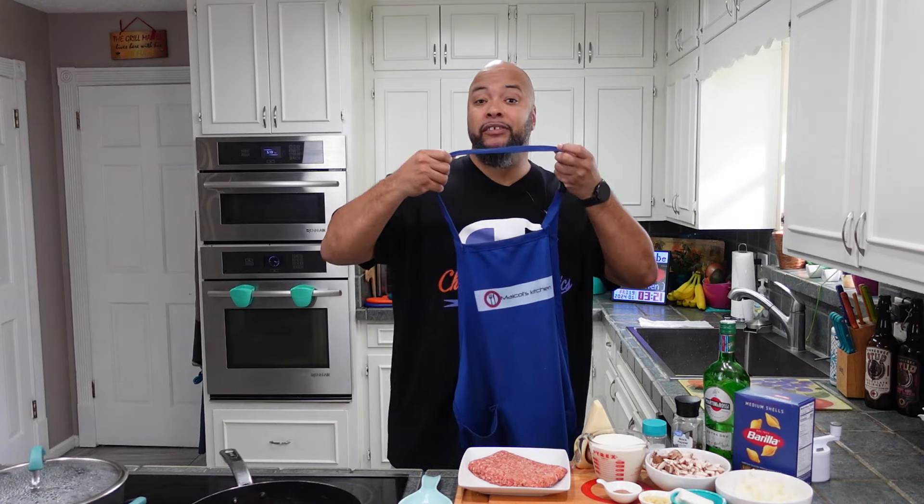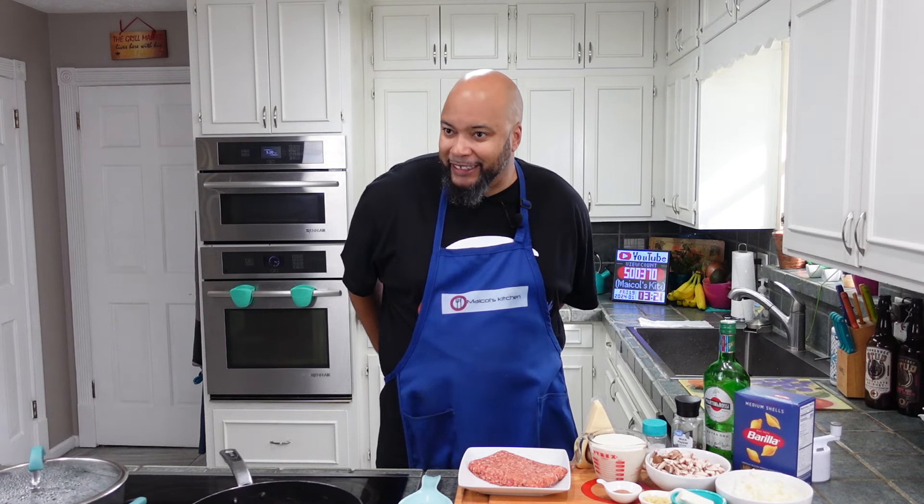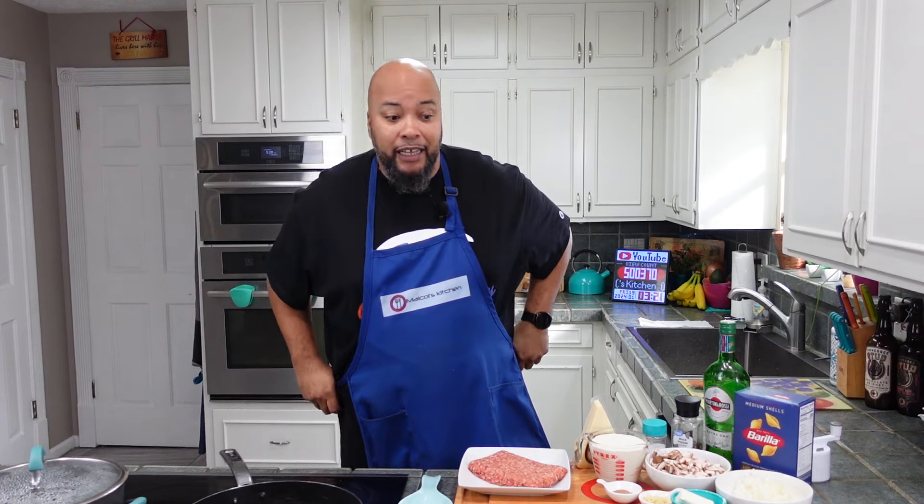We went out to one of the restaurants here in Jacksonville — in my opinion the best restaurant in Jacksonville so far. We tried restaurant Orsay, and Triple M had a lamb ragu, which is where we got the idea for our rustic ragu. She really liked it, and I had this Pasta Norteña, so I'm gonna try it. Can't be that hard, can't be scared.